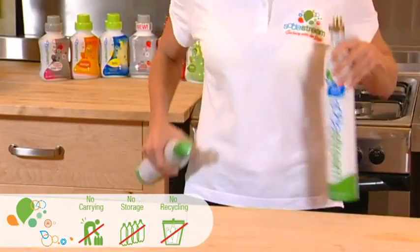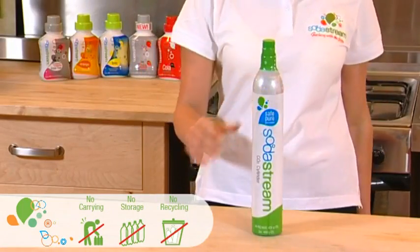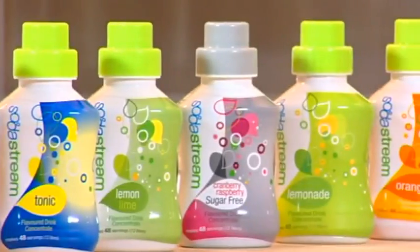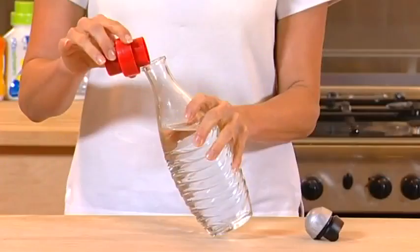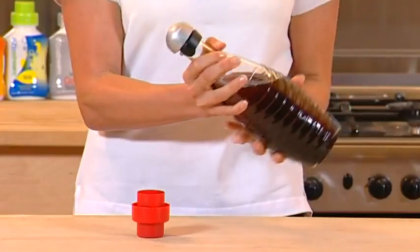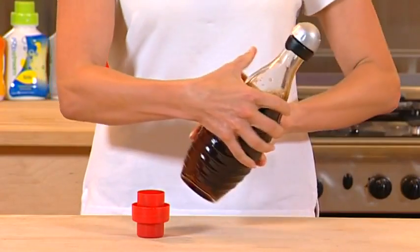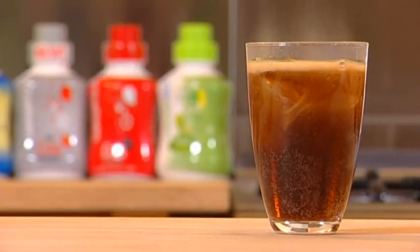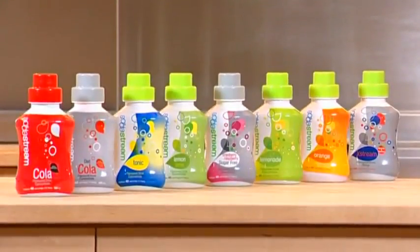The cylinders are easily exchanged in-store or online once empty. It doesn't end with sparkling water — create your own fun flavors by simply adding SodaStream's flavor concentrates. With over 20 flavors, including regular, diet, fruity flavors, energy drinks, sports drinks and mixers, all create your own. The choice is yours.